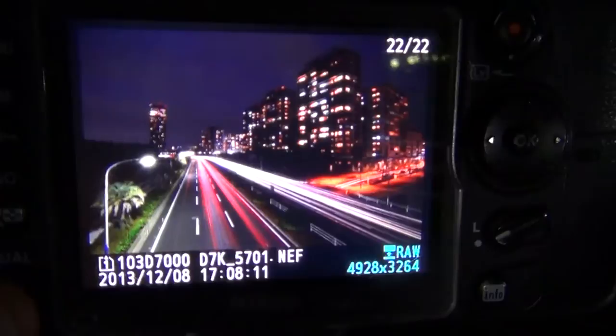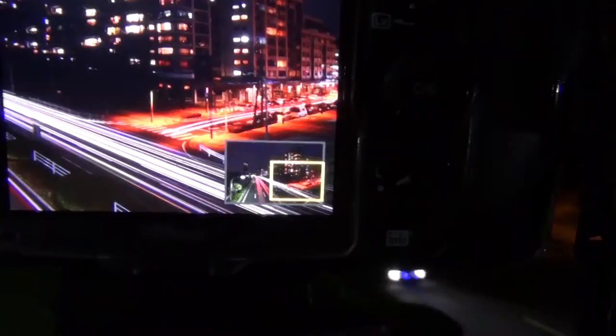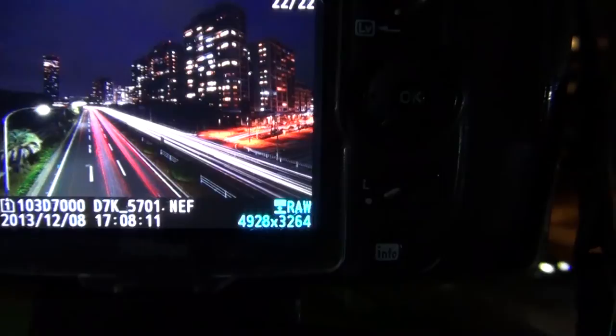I'll zoom in a bit, and you can see you've got lots of nice lights over here on the left. You've got the red lights, and you've got the white lights of oncoming cars. And one of the other nice things is over here — since there's also some oncoming traffic — you can see even over there some lights that have a car pulling up. So that makes it a little bit more interesting over there on the side.